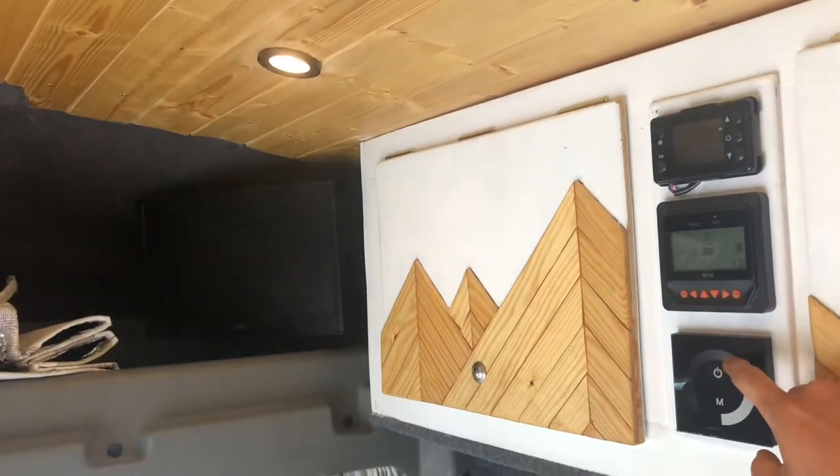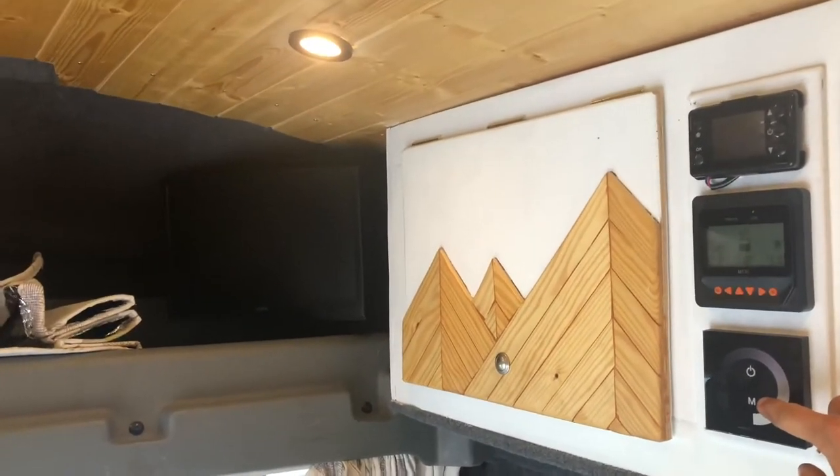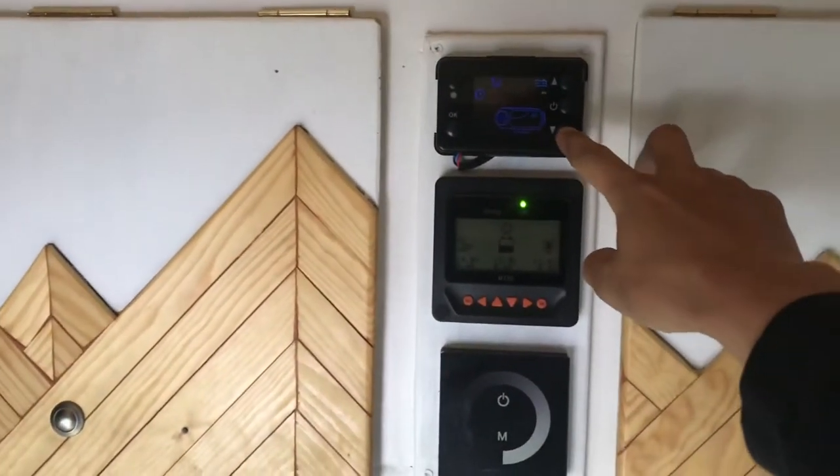The main lights are operated on a dim switch which can be adjusted as you would like. The battery monitor will tell you how much battery you have left and should always be on a happy face.